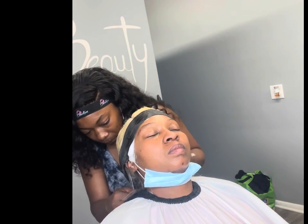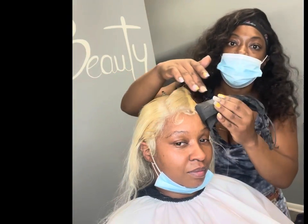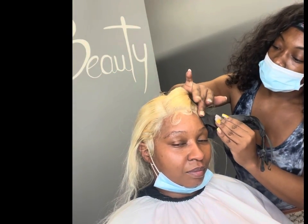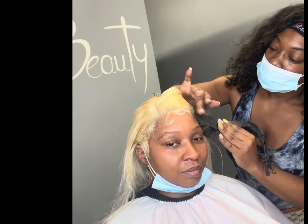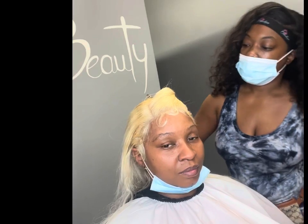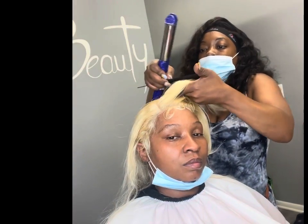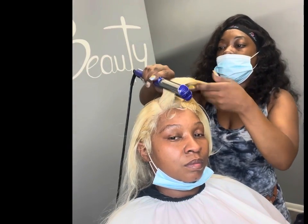Now the baby hairs are slayed, so we're going to put the black tape on and put the client underneath the dryer for about 10 to 20 minutes. Once you remove it, look at that melt and that slay — those baby hairs are in place. You can go ahead and comb them out so you have some nice soft baby hairs. That is the ending process and the final result.